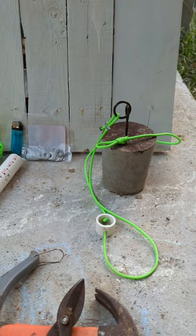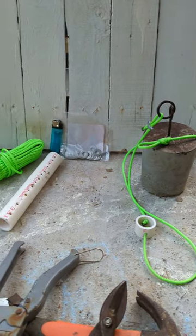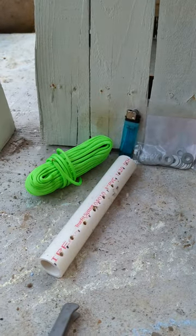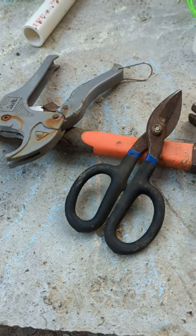Tie cords - how to make them. I'm going to show you how to turn this here, with these tools, into this.